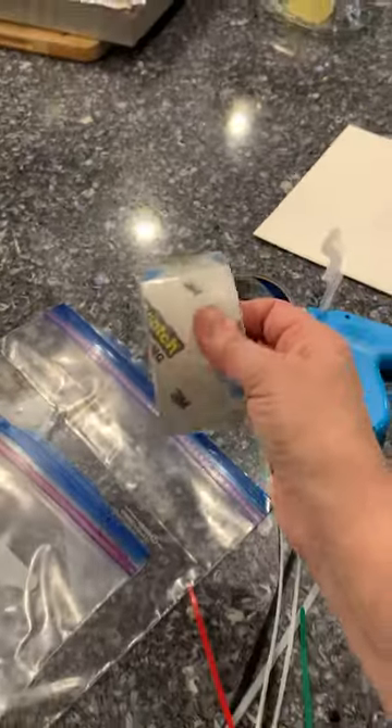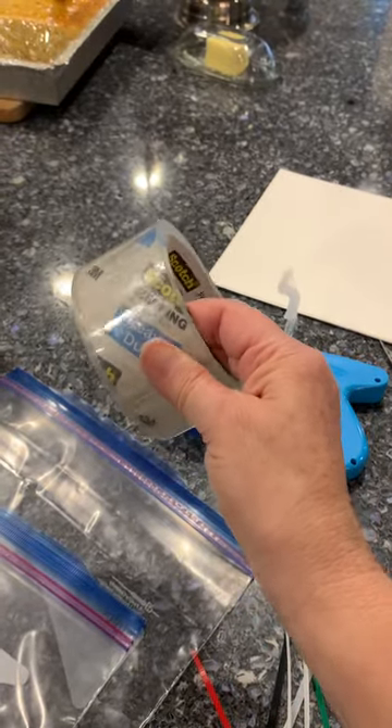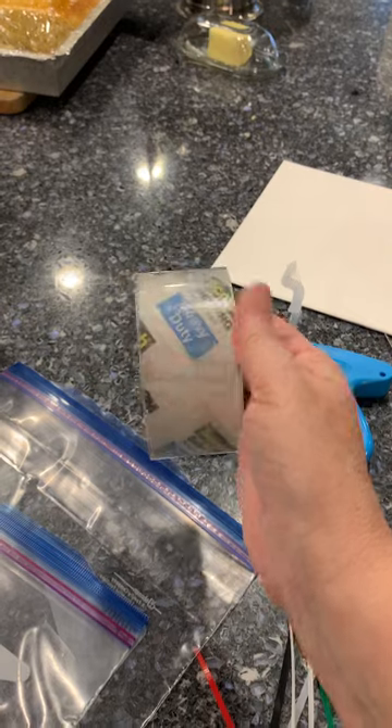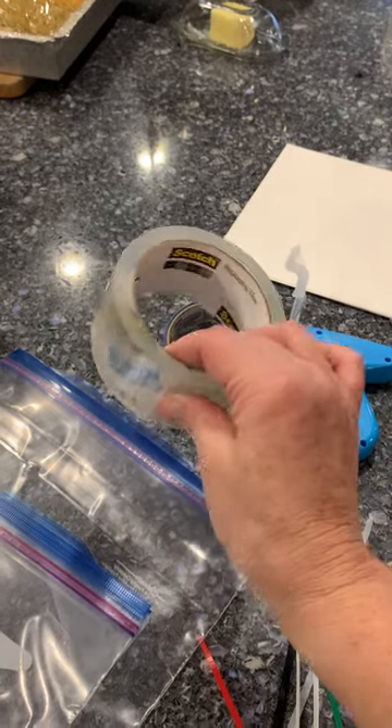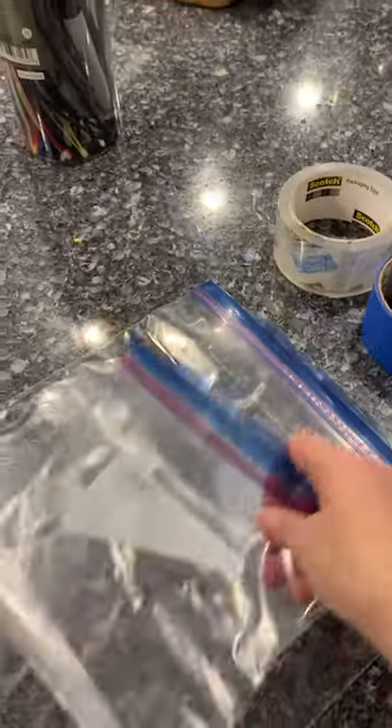This is packing tape. Do not use this on books and games — it will rip the box or the book. This is great for closing bags, and I always keep a couple of bags.